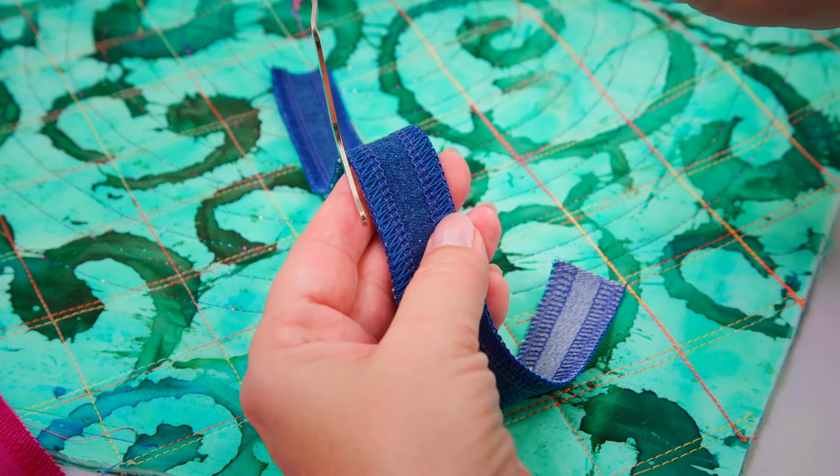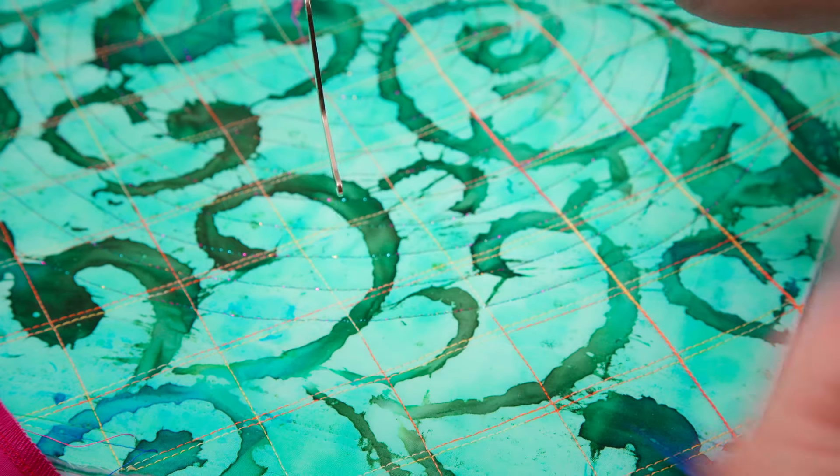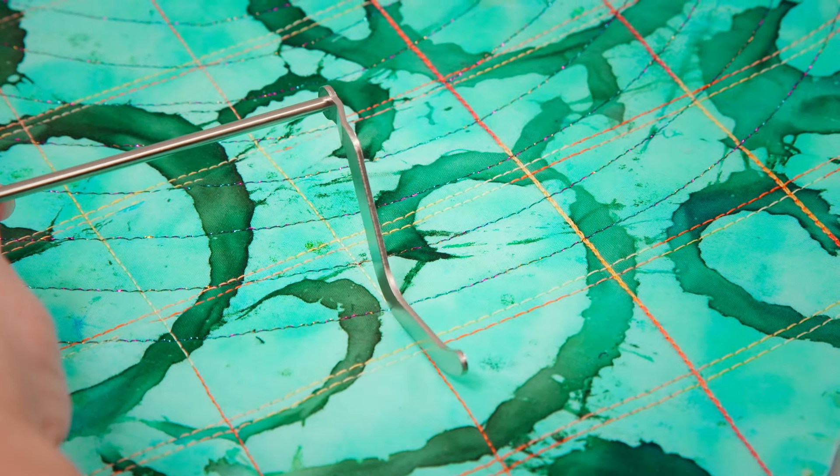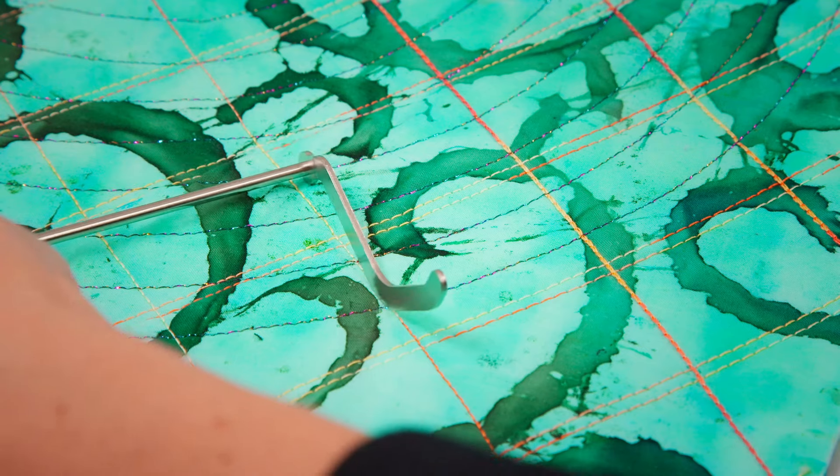The left seam guide can be used for overlock, combo, cover and chain stitches. The right seam guide can be used for cover stitches and chain stitches.